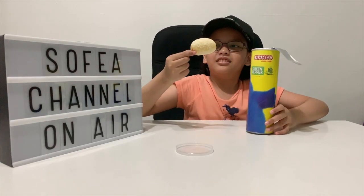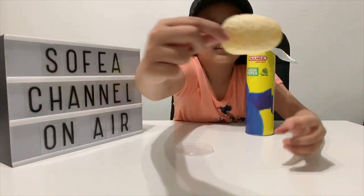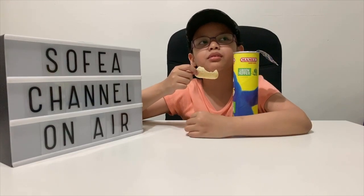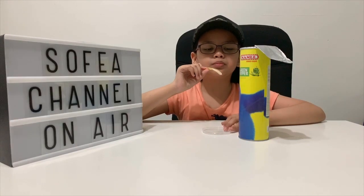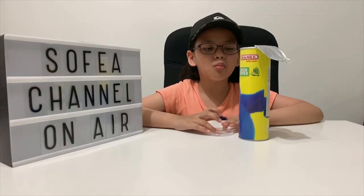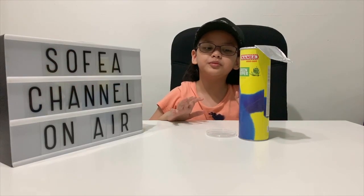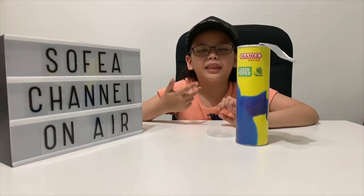Bismillahirrahmanirrahim. You can see the flavoring on the chips there. Wow, it's really flavorful and you can taste the green pepper taste. Yeah, and it's a little bit spicy.